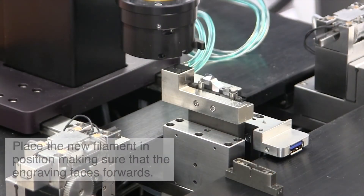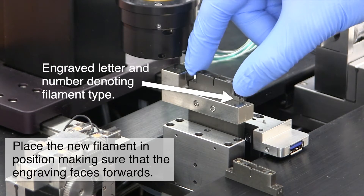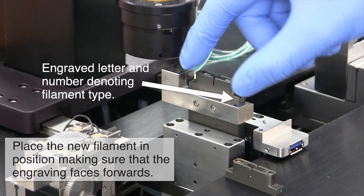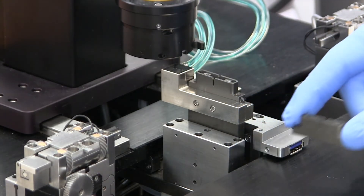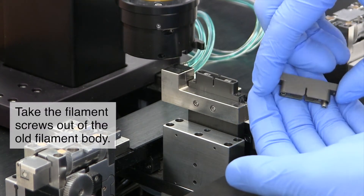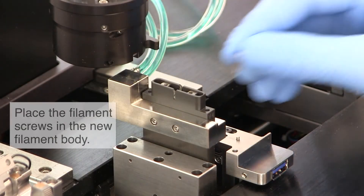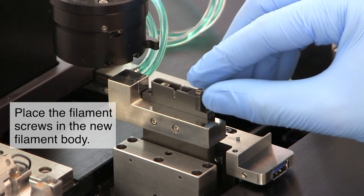Place the new filament in position on the splice head, making sure that the engraving is facing forwards. Turn the old filament body upside down to remove the filament screws, then place the screws in the new filament.